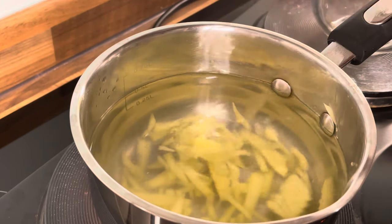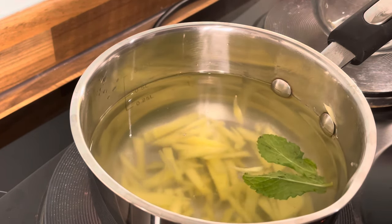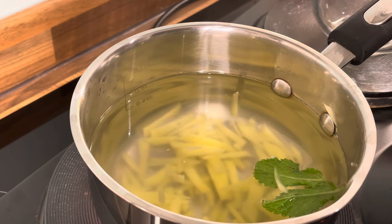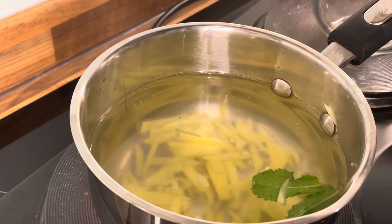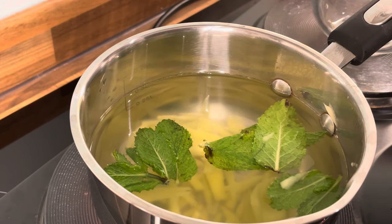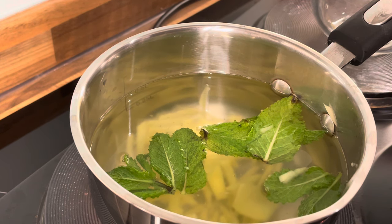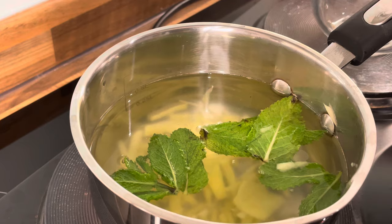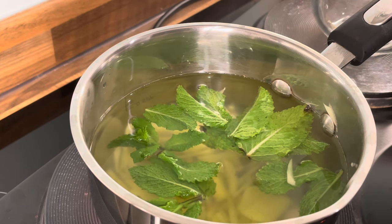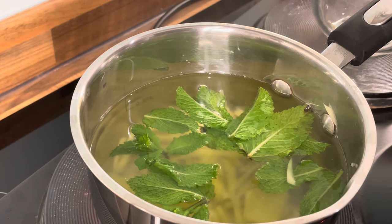So you guys can see — mint leaf goes inside of it. That's the mint. Remove the leaf from the branch, good vibes, and put it inside.